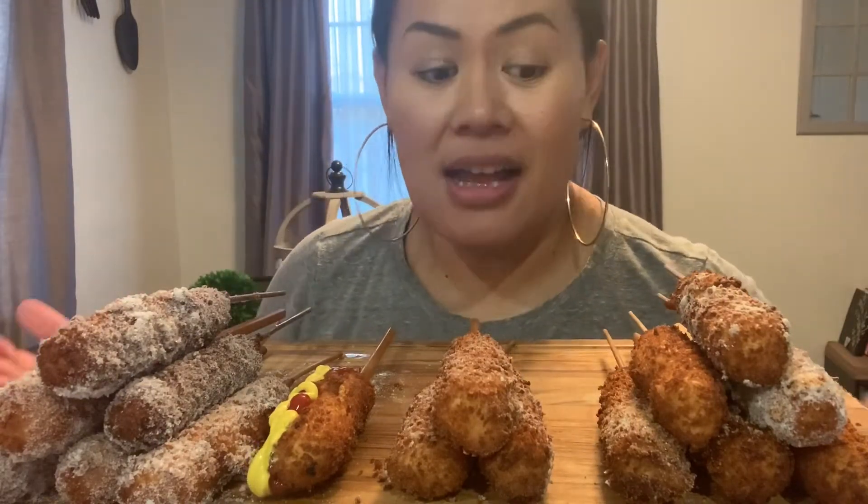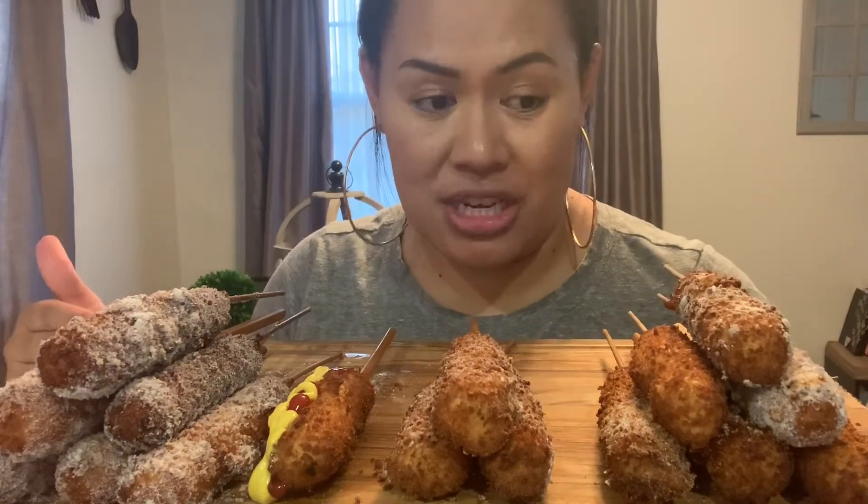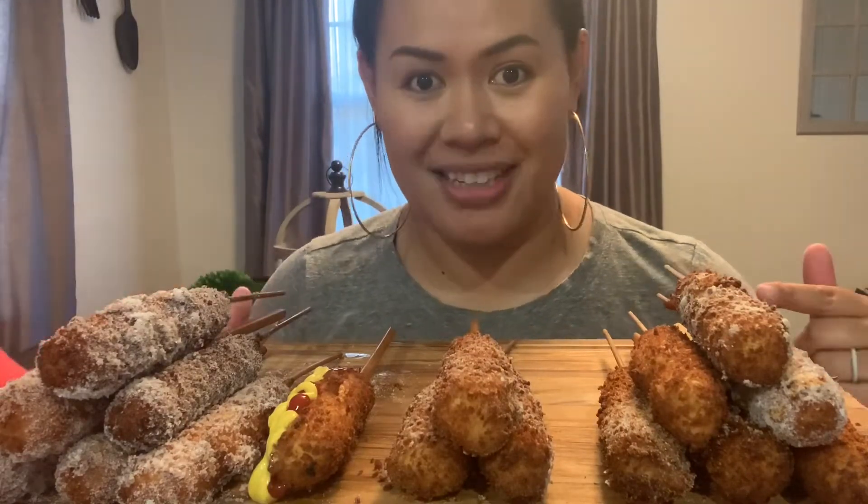Welcome back to my channel! Today's video is going to be a Korean cheese dog mukbang. Before we get started, if you're not subscribed to my channel, please subscribe and join my YouTube family — I upload weekly. So we're going to get into it. These are all cheese dogs. Me and the kids made them and we'll talk about it a little later because we are hungry and we're going to get started.